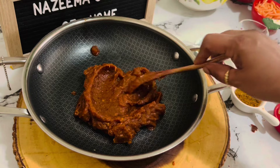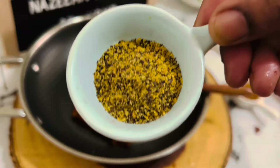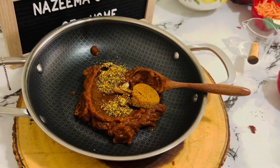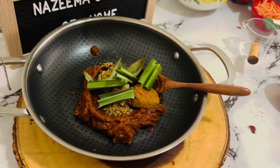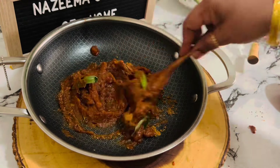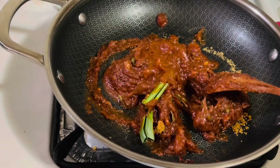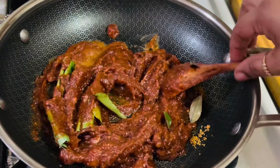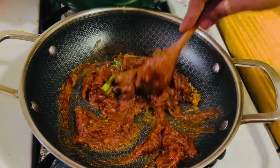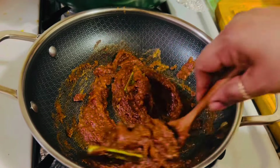Add the paste to a cooking pot along with one inch stick of cinnamon, two cardamoms, the crushed mustard seeds, one tablespoon jaggery powder or crushed jaggery, a handful of curry leaves, and about three or four pieces of rampe. Give it a good mix. On medium heat, cook on the stovetop, and when it starts boiling, turn off the heat and leave it to cool completely.